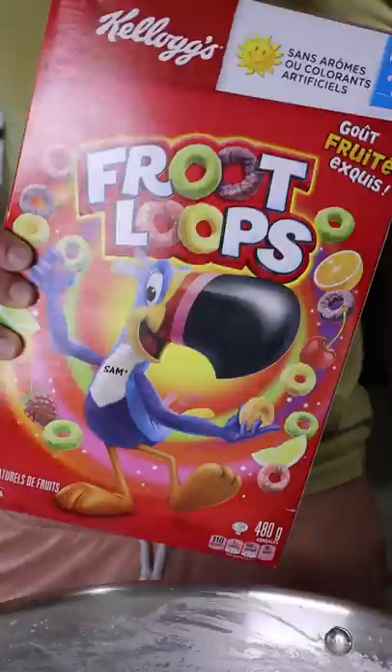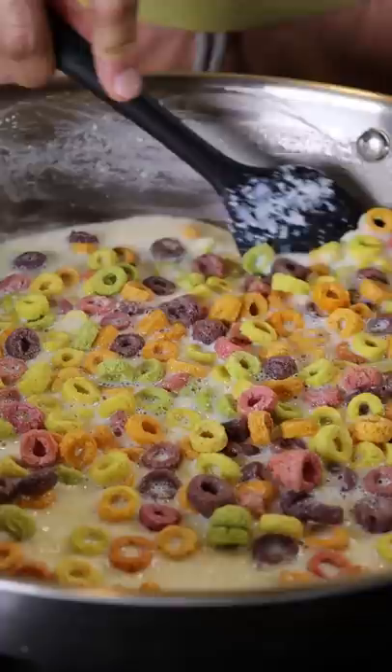Now, I haven't had Fruit Loops in years, so I was surprised to see that they removed the color blue from the packaging. It looks like they stopped using artificial colors, but it just makes everything look kind of dull and nothing really pops.